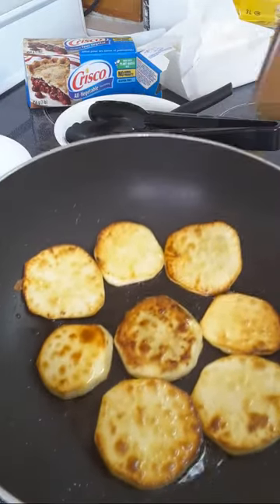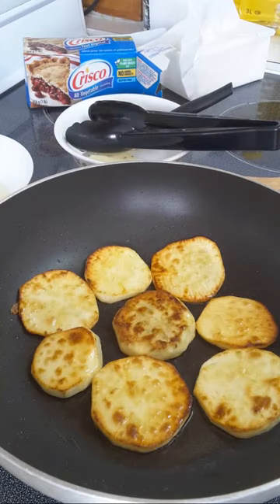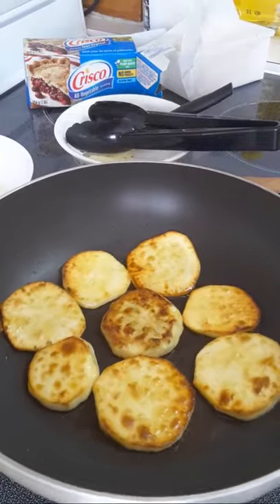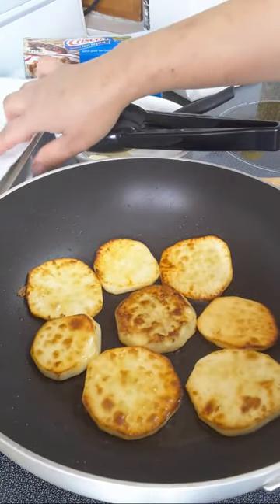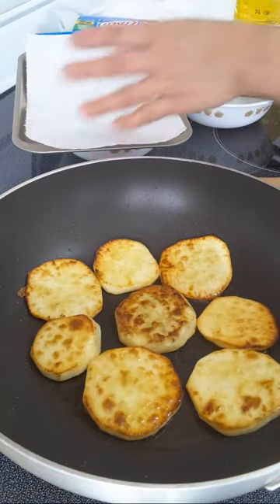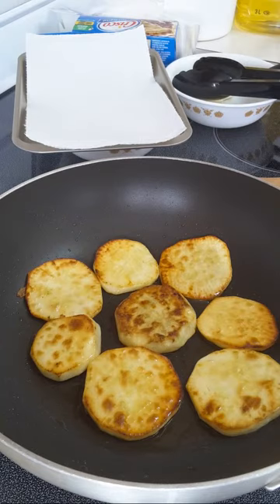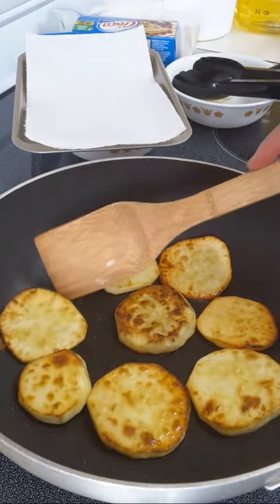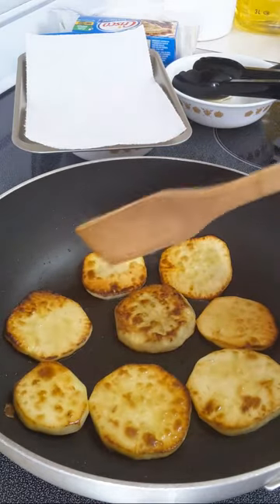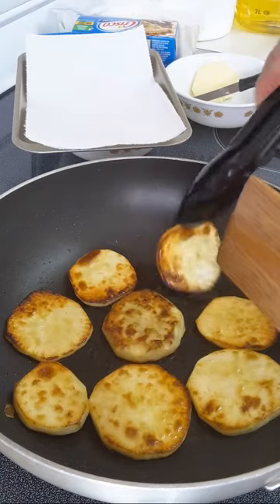This is how I fry sweet potatoes — you can see there's just a little bit of oily. We have a paper towel to put them on. Lin TV — all the way from Japan, thank you!